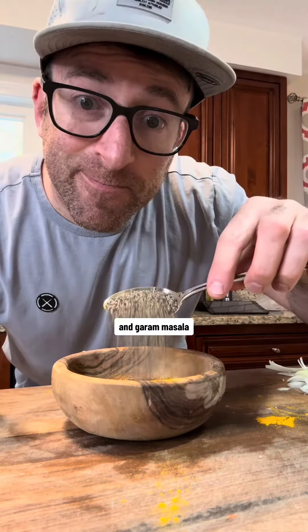which is one tablespoon of salt, pepper, turmeric, paprika, and garam masala.